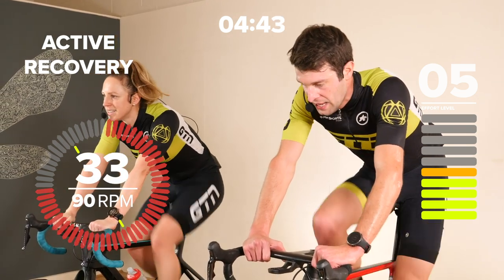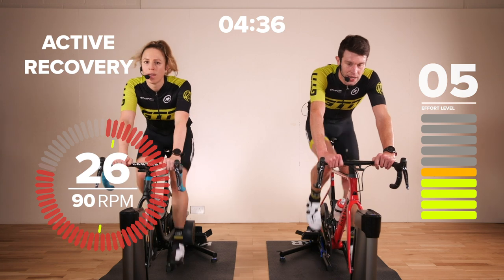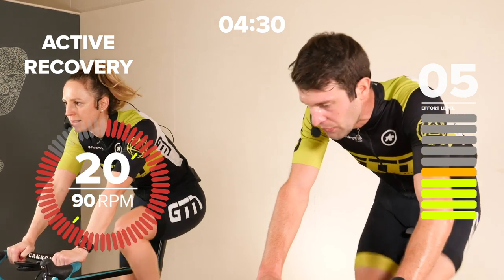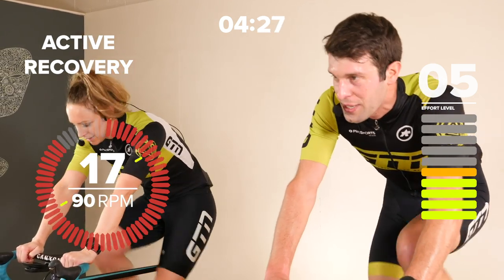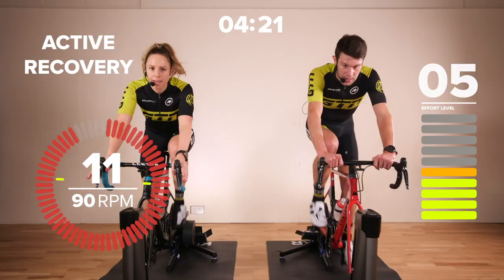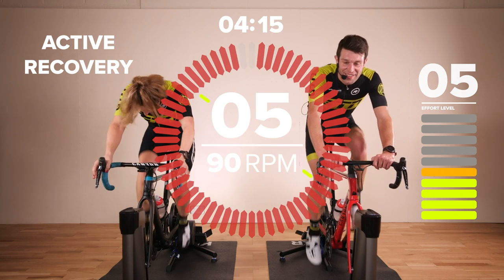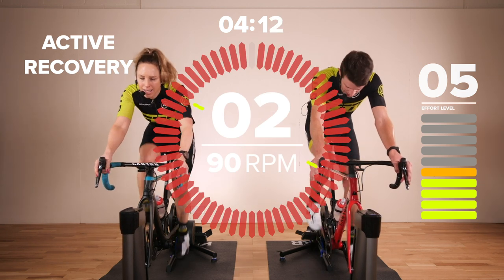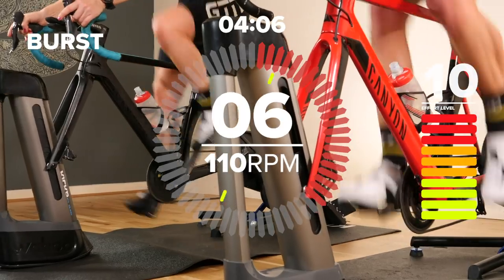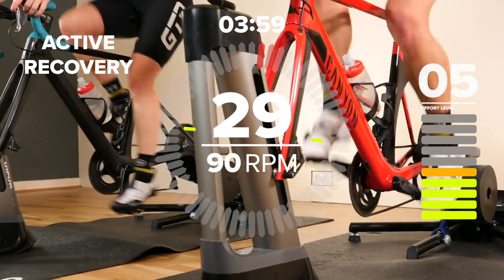35 seconds remaining — get some deep breaths in and some fluid if you want it. We're approaching the final 20 seconds of this recovery. Then we're into 10 seconds all-out, 30 seconds recovery, four times. 15 seconds remaining. 10. Come on — we're doing this together. 5 seconds, 2, 1 — go! Absolutely everything you've got. The final four seconds: 3, 2, 1 — and back off there. 30 seconds recovery, five out of ten, 90 RPM. Try and get that cadence up as quickly as possible on those 10-second intervals.